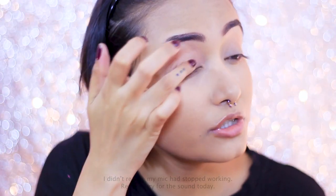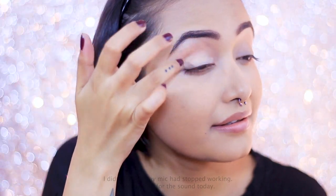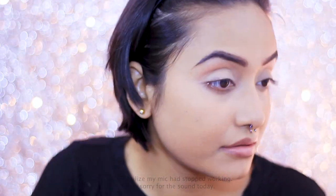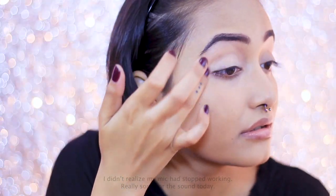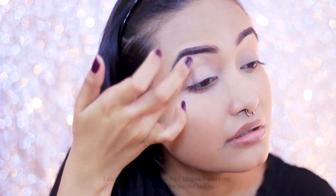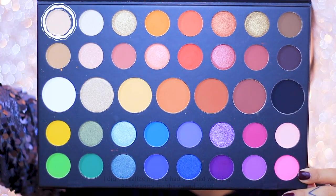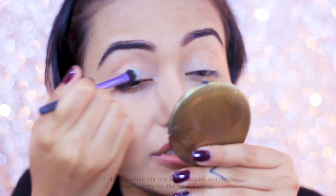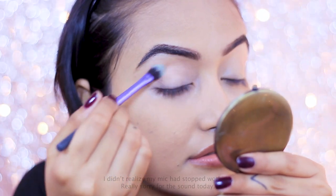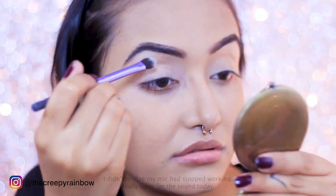Once I'm done with my eyebrows I'm priming my eyelid with the NYX Eyeshadow Primer. I know I don't usually use eyeshadow primer, but this James Charles palette particularly needs it, which is why I'm opting for it. I'm applying it with my fingers for a precise application. Once the primer is set, I'm going in with the very first color from the palette called Canvas — it's really pigmented but a very light shade that works as a transition color or brow bone highlighter.